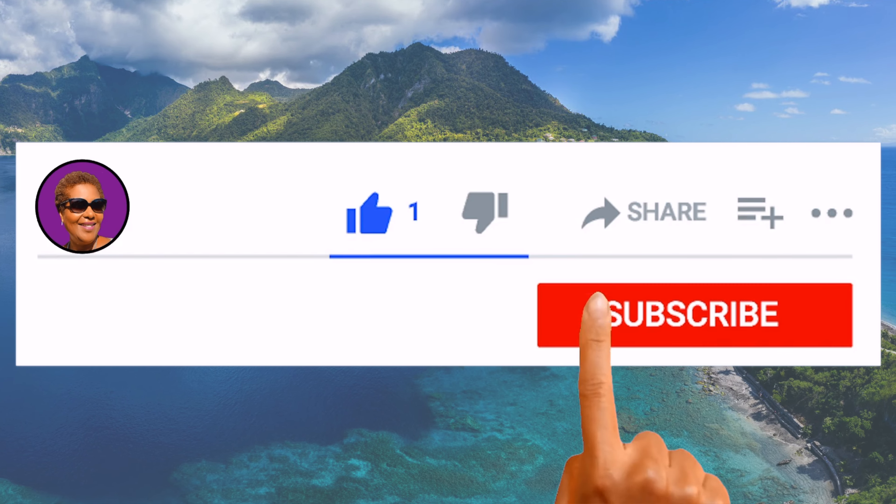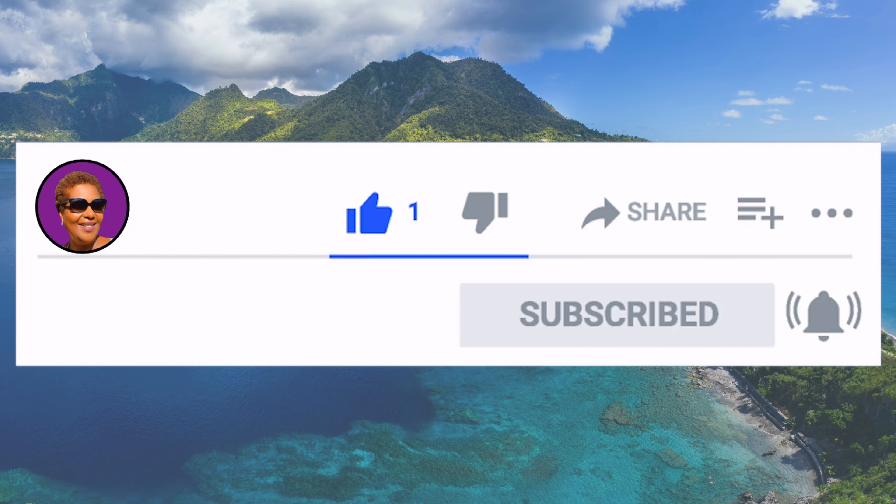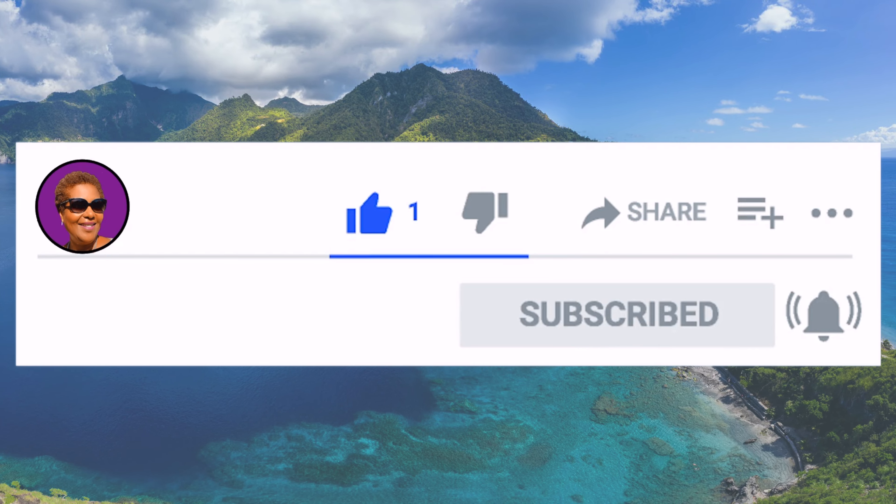And don't forget to like, share and subscribe and hit that notification bell so you never miss an episode.